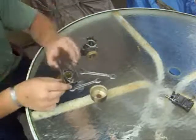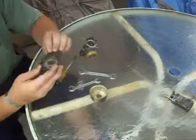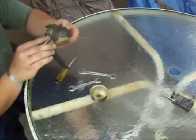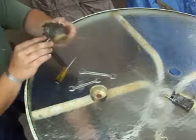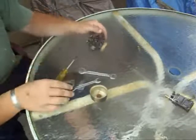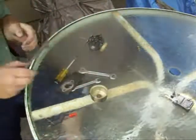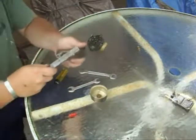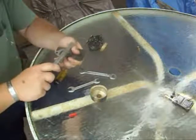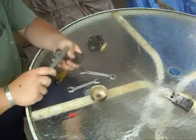I'm going to get my gasket scraper and scrape all the old gasket off. This one's looking pretty good still — I might keep it. Oh no, it's got an edge torn off. Here's my handy dandy gasket scraper; it does a really nice job at scraping the gaskets off. It's a lot better than using a knife.